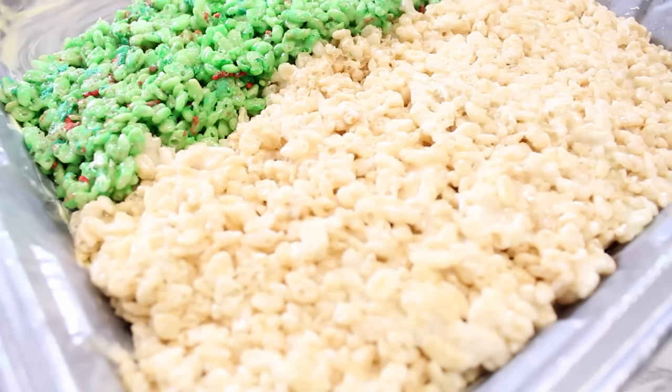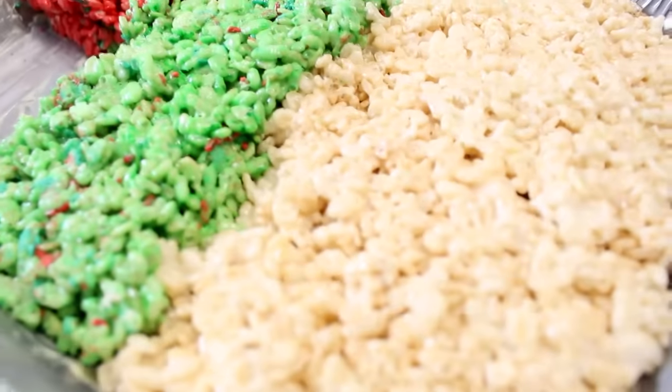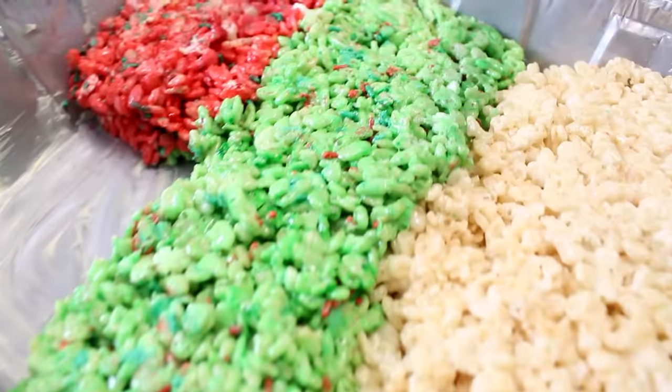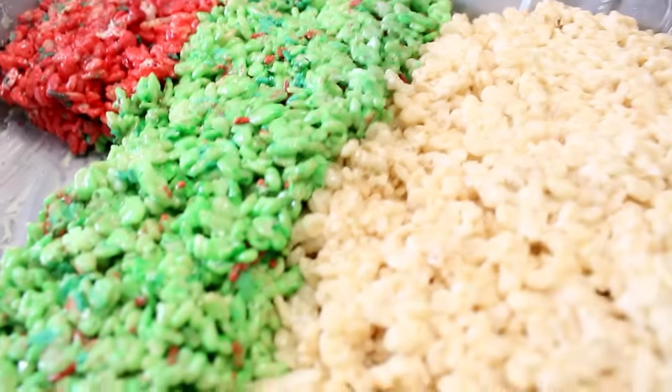Alright, so we kind of figured out how to do the balls. We're going to let this settle for a little bit and then we're going to start rolling them. We have the most with the regular crispy, then we have green and a little bit of red — I just feel like food color will be weird.